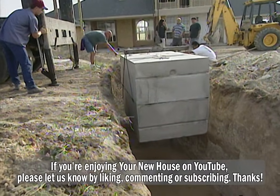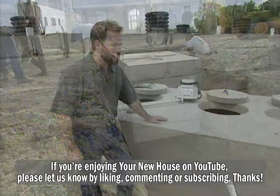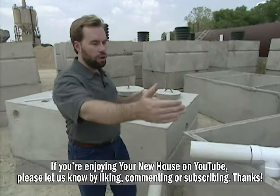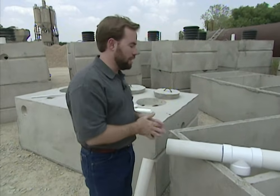Now, the tank is really big. We're going to bury it in the ground. This is the top part of the tank. Over here is the bottom part of the tank. We're going to look at that because I can show you the three vaults, or the three tanks, inside of the main tank itself.